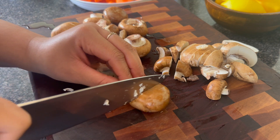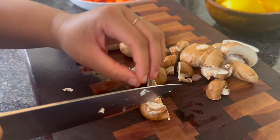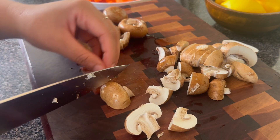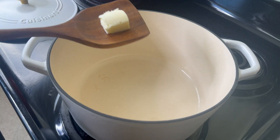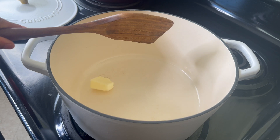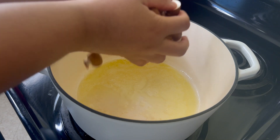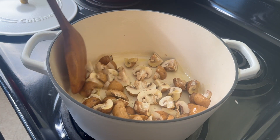Now I have some cremini mushrooms — the brown ones are the best. I know white mushrooms are out there and they need love, but these brown ones are so good. I'm going to slice them, or you could also cut them into fourths. In a nice large dutch oven I'm going to add a little bit of butter and then a bit of olive oil, and I'm going to sauté these mushrooms.